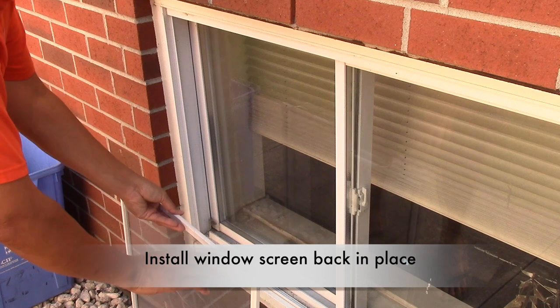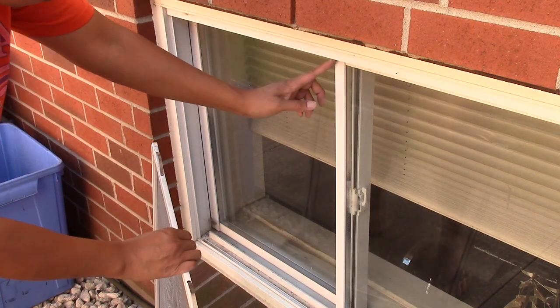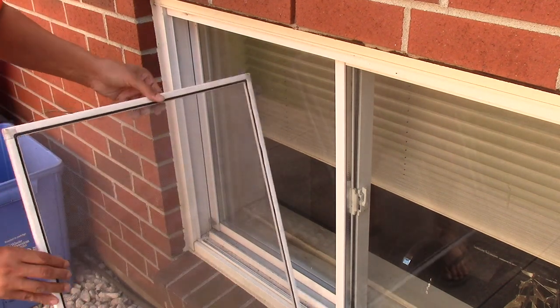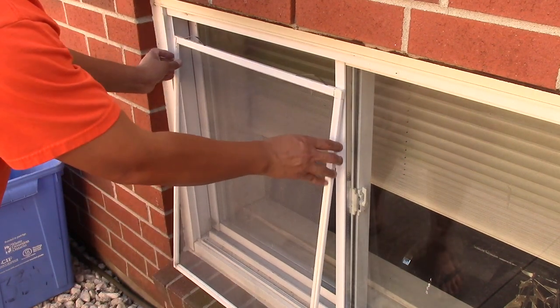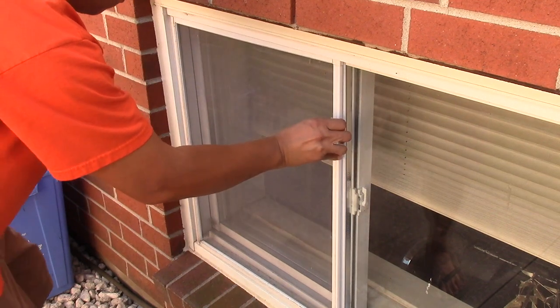Now let's install back our window screen. Remember, these two spring-loaded tabs are positioned on top. Also remember which side is the front and which side is the back — the back will have the rubber spline, so we cannot see it. Then we just insert the screen through its slot, like so.